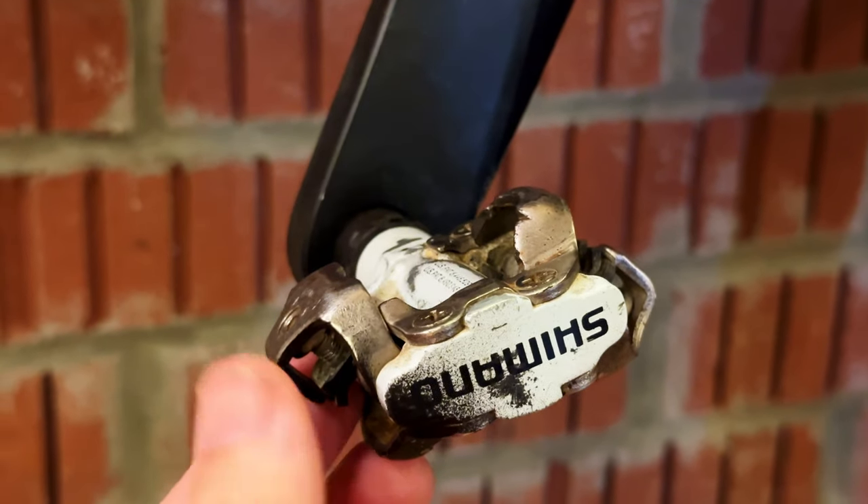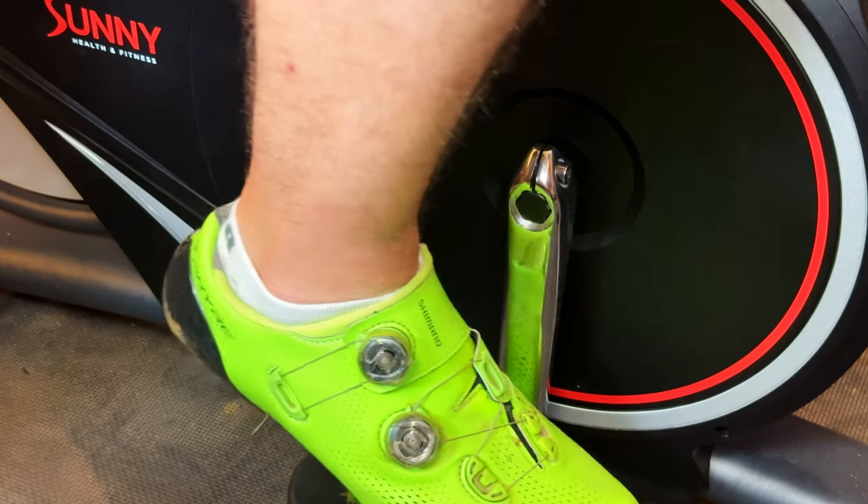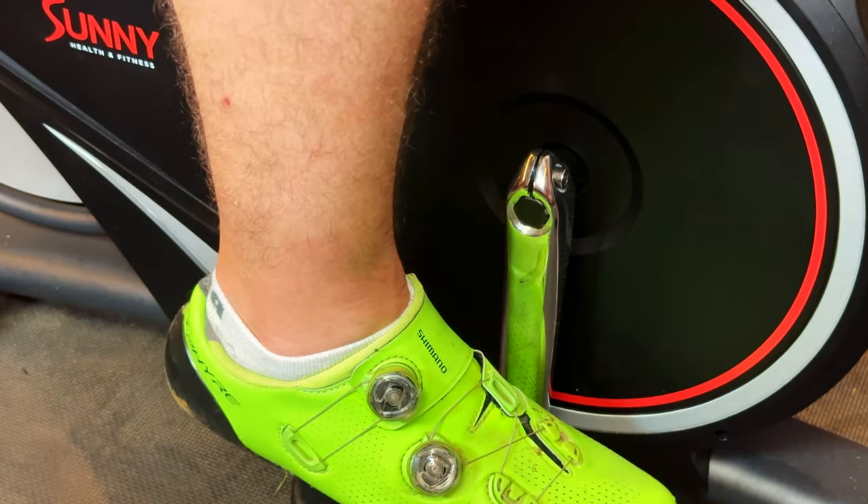The first option is SPDs, which stands for Shimano Pedaling Dynamics. These are the small metal cleats with two bolts that you typically see in spin classes, and that mountain bikers use. They're the pedals you're most likely going to see when it comes to spinning. The majority of people — 99% — use SPD, and if you ever plan on going to a spin class, that's what the bikes are going to be equipped to take.